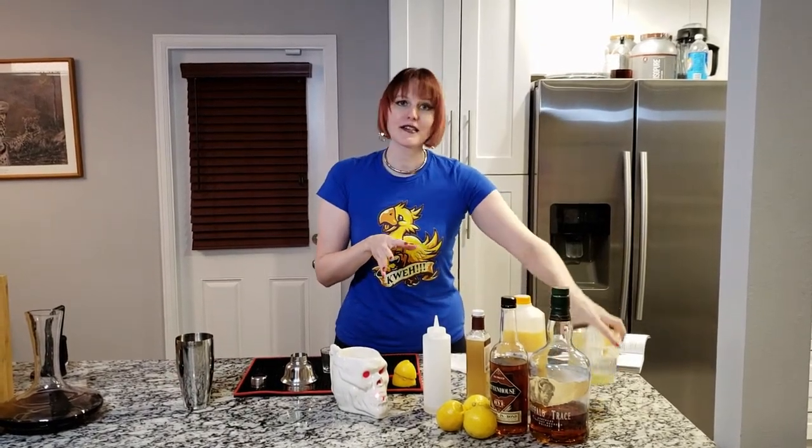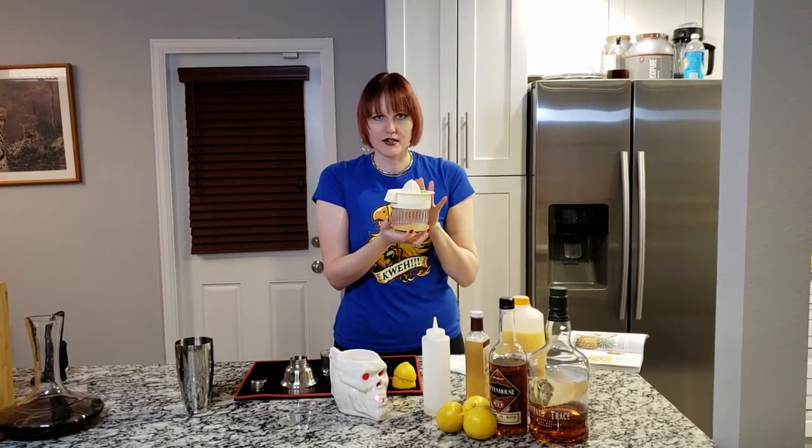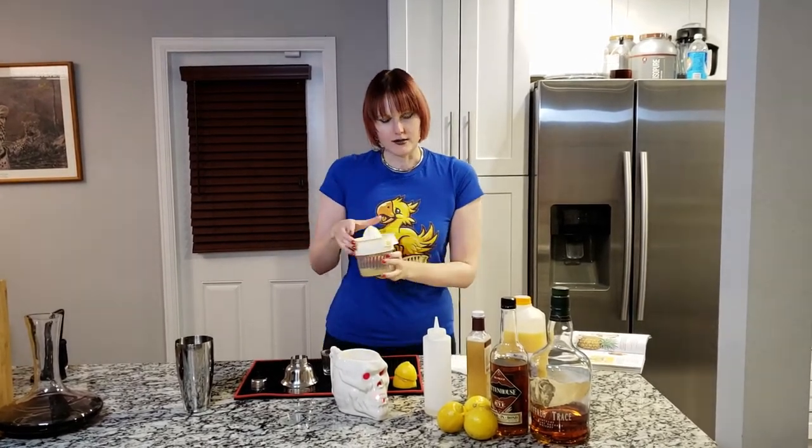Then you want three quarter ounces of fresh squeezed lemon juice. This is already strained — I strained it and put it back in the container. Make sure you strain your lemon juice.